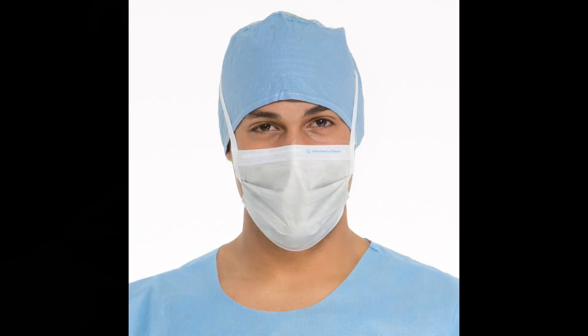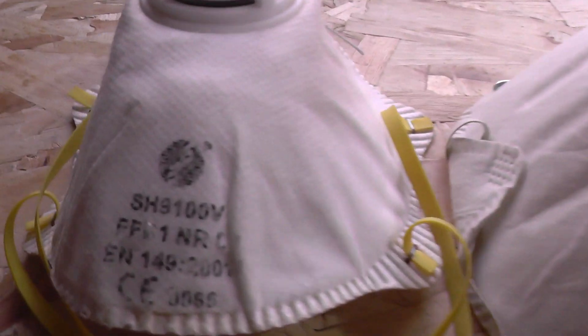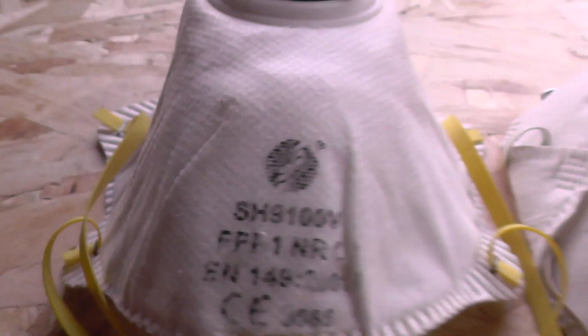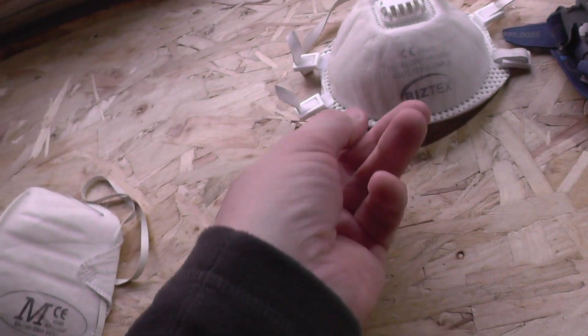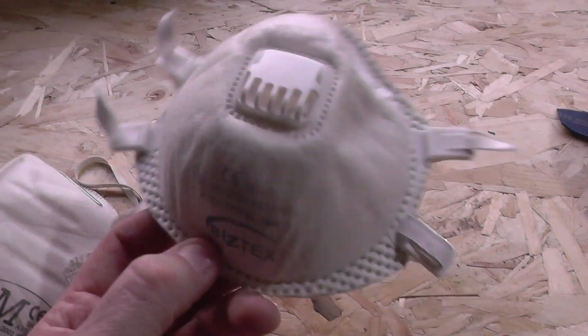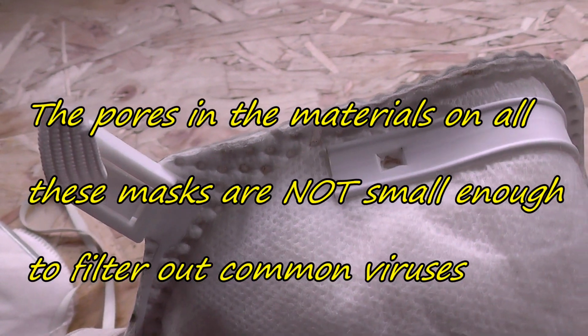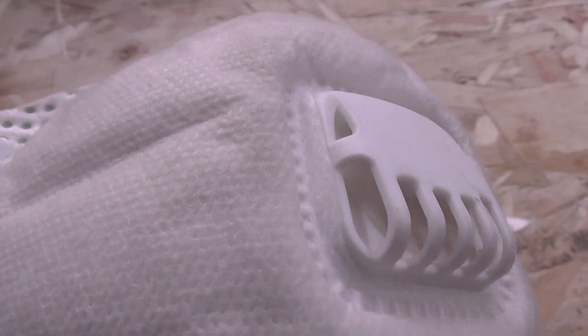Now let's have a quick chat about surgical face masks — I don't actually have any but I'll include a picture on screen. Surgical masks are designed to block liquid or water droplets. They're designed to stop medical staff infecting patients by breathing water droplets on them, and also to stop sick patients breathing water droplets on medical staff through coughing, sneezing, or basic breathing. They won't stop the virus on its own because the material simply isn't fine enough to filter out the virus, but their aim is to block liquid or water droplets which may contain the virus.